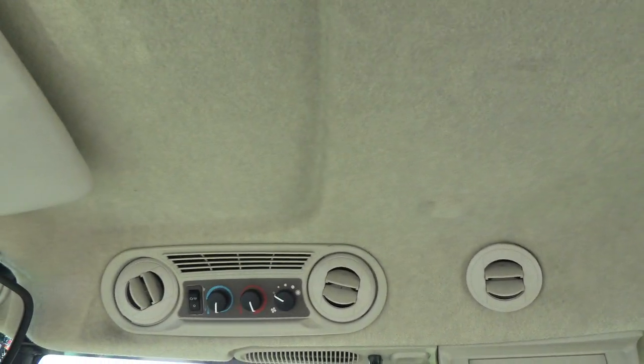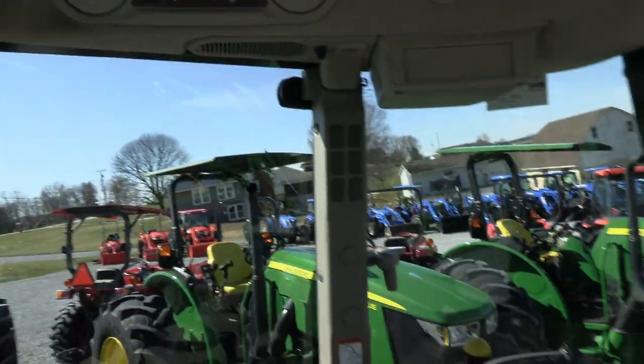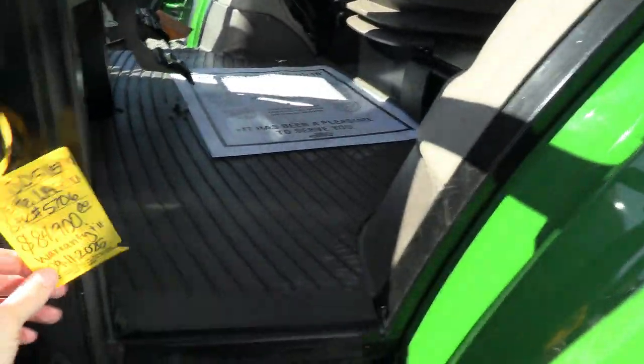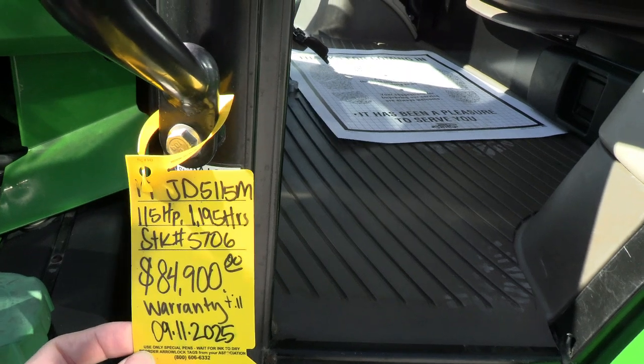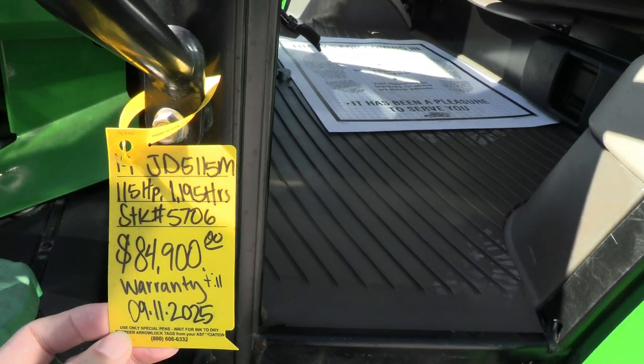Up top, you've got the climate controls, rear-view mirror, and sun visor. As you can see, the tractor is nice and clean on the inside. It does have 1195 hours, and it looks like the John Deere warranty runs until September of 2025.